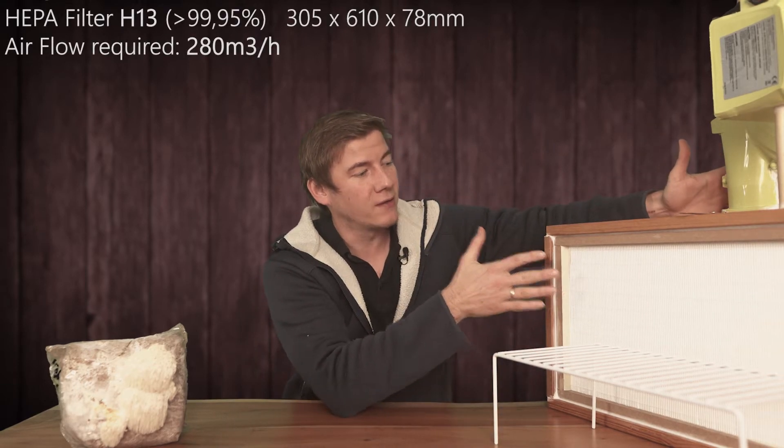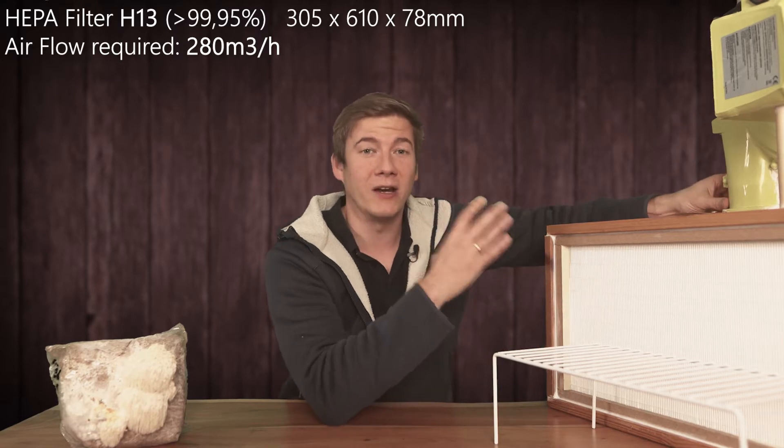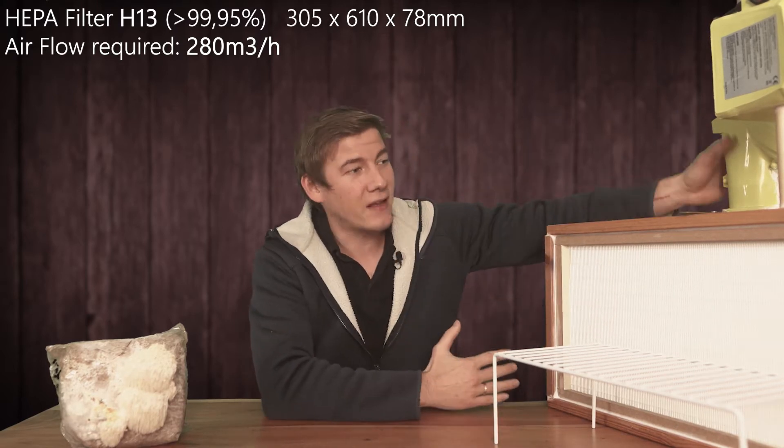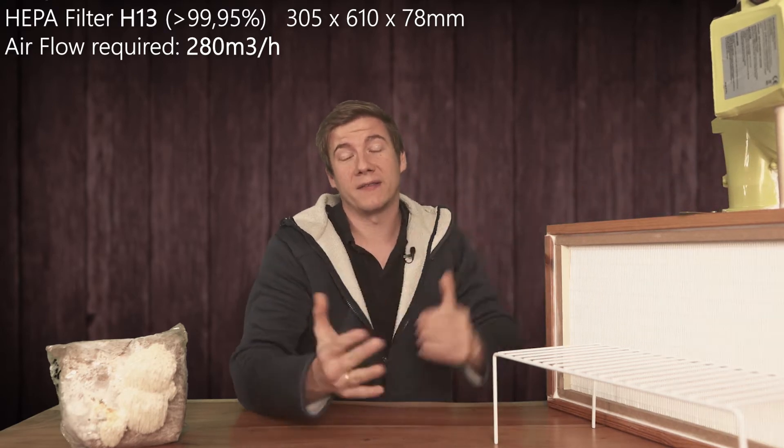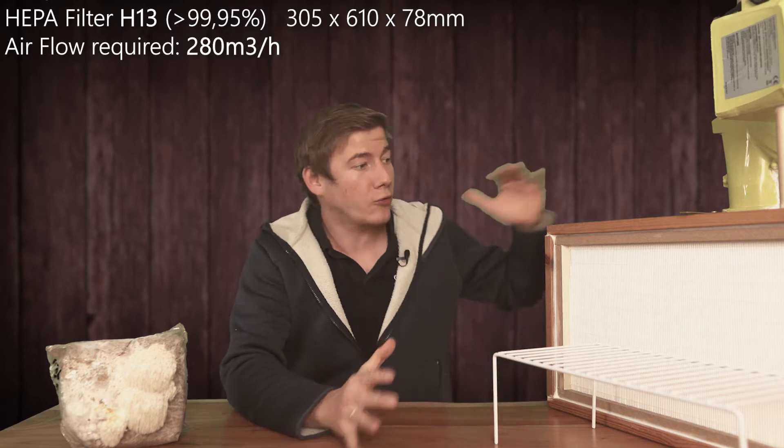In the last video I covered some very important topics like how to choose the right components so that the laminar flow hood will eventually work. Because when the fan is not strong enough, you will have an expensive filter system but still risk contamination. So today I'm going to focus on how to put everything together while keeping the costs as low as possible and make this thing work as well as possible.